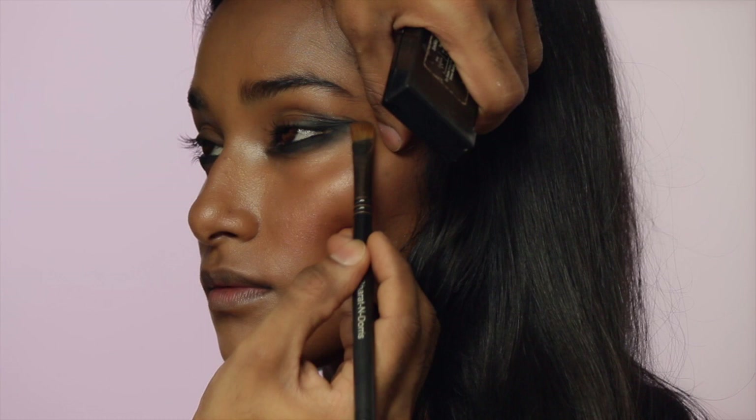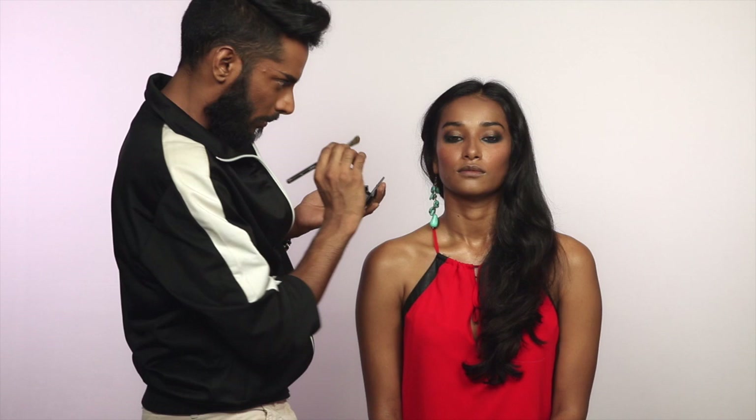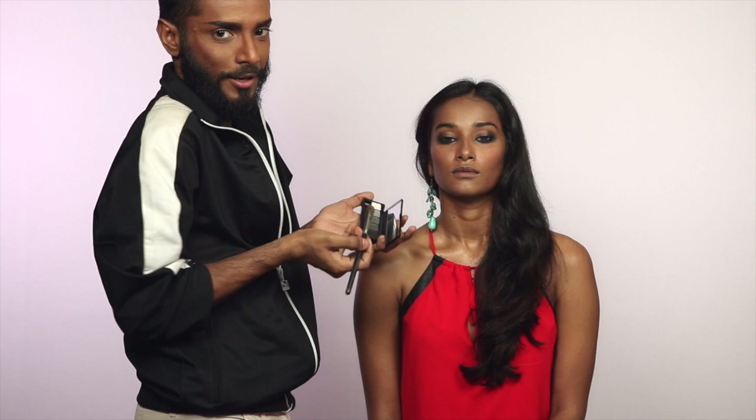I'm working it till the iris because I want to soften that crease even more. I'm going to go in with this lighter shimmery gray, and also because I want to use all the product in this palette, I'm going with the shimmery silver. Take out the excess and just blend that into the crease. There's a bit of a story happening — put that in the crease and blend.